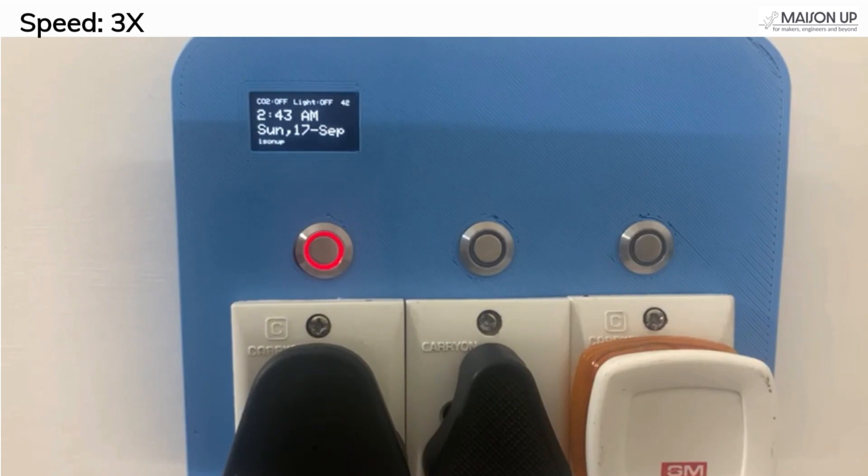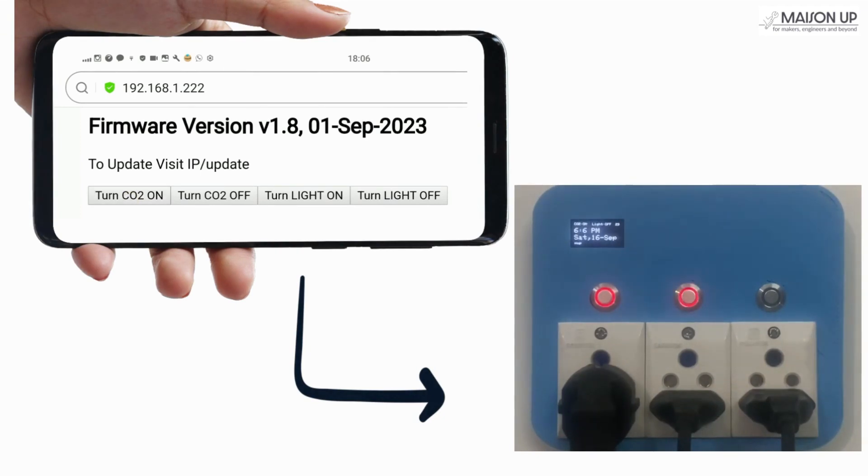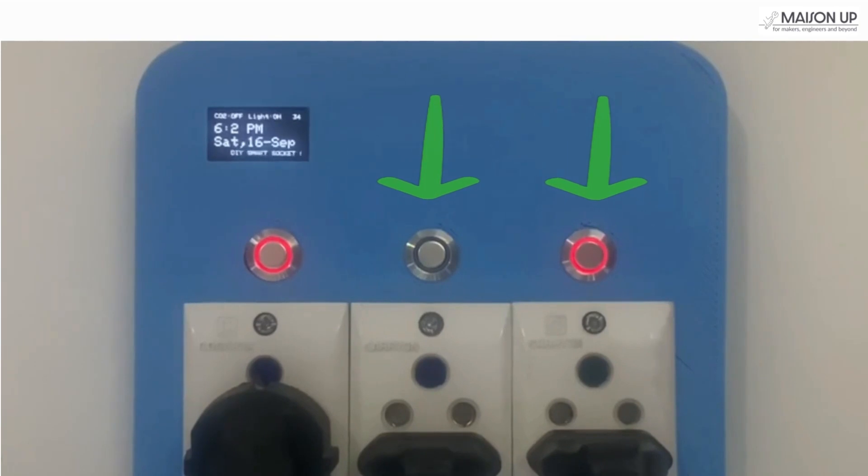Let's move on to the remaining two sockets. As we discussed, these can be operated in three ways. First, there's an Auto mode, which uses preset activation and deactivation times from your code. For the second option, we have manual controls — simply navigate to the IP address displayed on the OLED screen to access the control buttons, accessible via both mobile and desktop devices. The third option lets you use manual buttons located directly on the socket hardware. Lastly, marvel at how our smart socket doubles as a real-time clock, continually fetching and displaying the time on the OLED screen, making it not just a utility but also a unique piece of wall art.